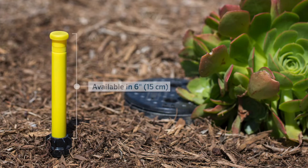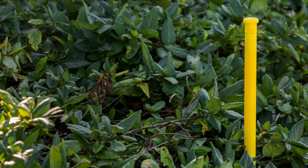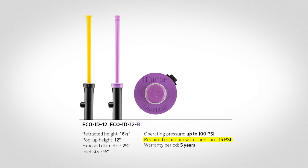This is where the Eco Indicator shines. It quickly provides confirmation that your irrigation system is working properly. For design flexibility in different landscapes, it's available in 6-inch (15 cm) and 12-inch (30 cm) models. The bright yellow stem pops up clearly above most brush and low-level shrubs when water pressure reaches the required minimum level: 12 psi (0.8 bar / 80 kPa) or greater for the 6-inch model, and 15 psi (1 bar / 100 kPa) or greater for the 12-inch model.